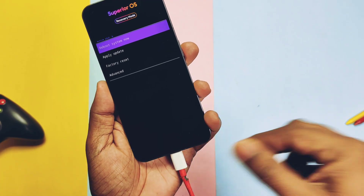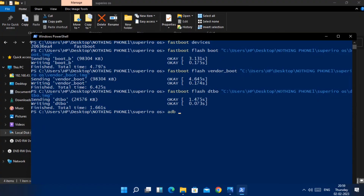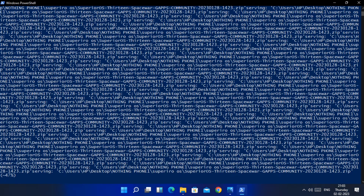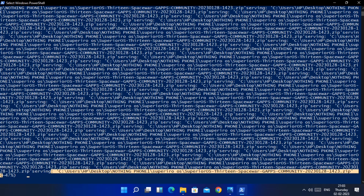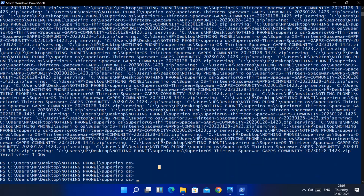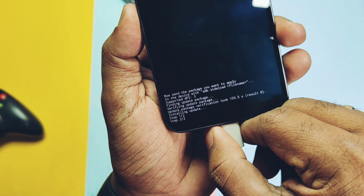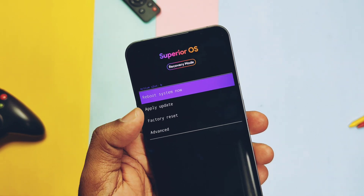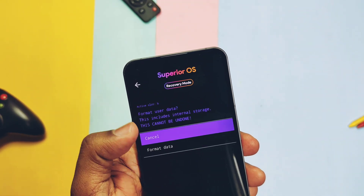In the SuperiorOS recovery, tap Apply Update and select ADB Sideload. In the CMD, type adb sideload, drag the full ROM zip file, and hit Enter. Flashing will start in the CMD. At 47% it will get stuck, but after a few minutes you will get the 1x4 notification meaning flashing is done. In the recovery, tap the back arrow, select Factory Reset, tap Format Data, and reboot to system.